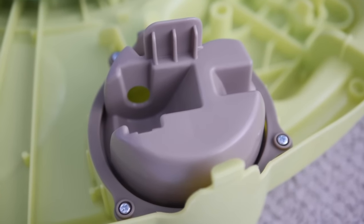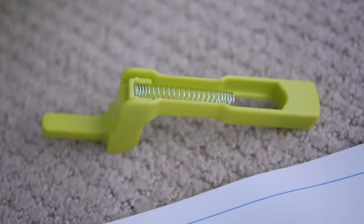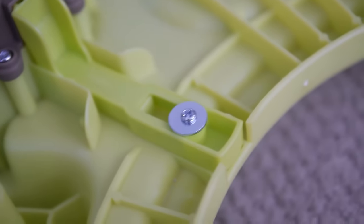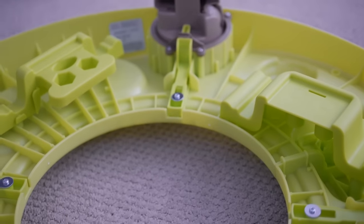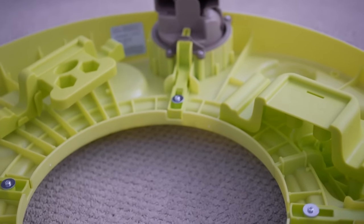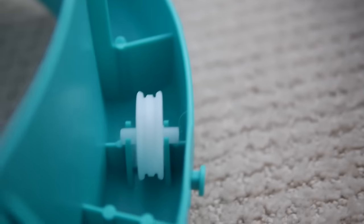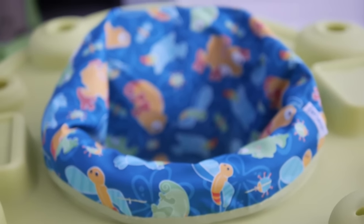Step 2: Insert the upper leg into the leg crown. Repeat this step, inserting the upper leg all the way around.